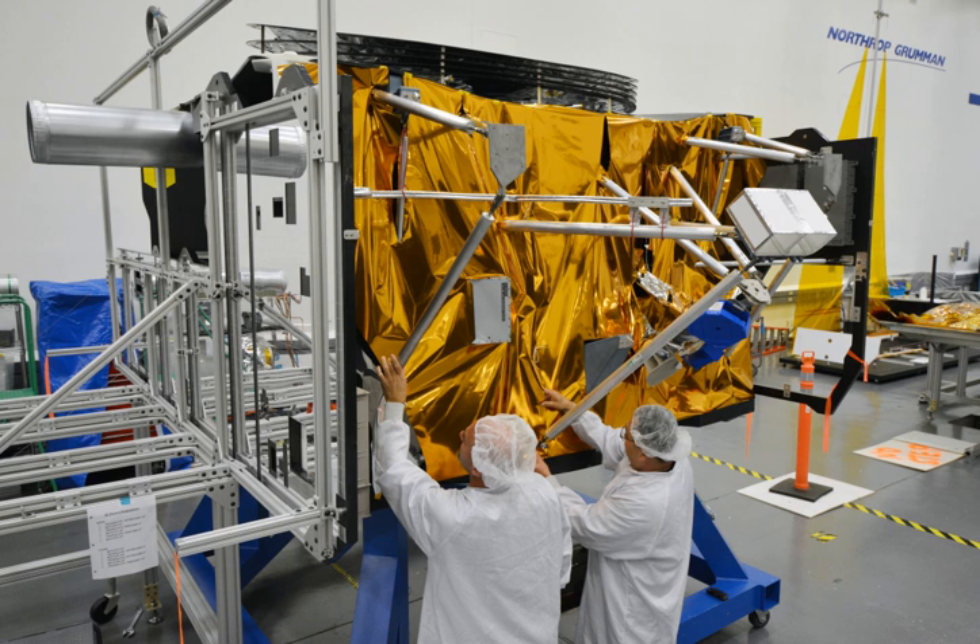Region 3 of ISIM is also inside the spacecraft bus. Region 3 includes the ISIM command and data handling subsystem and the MIRI cryocooler.